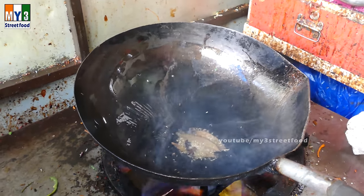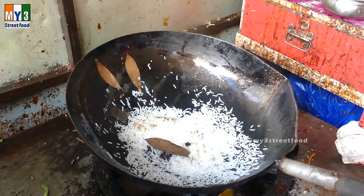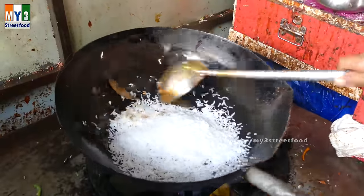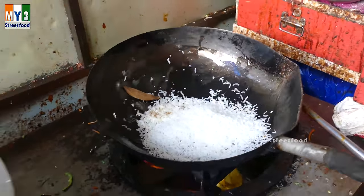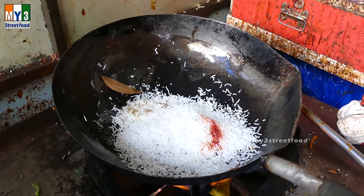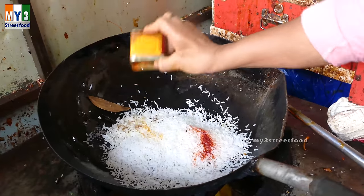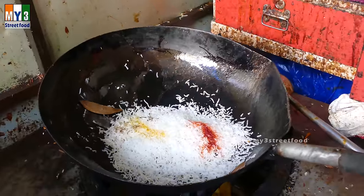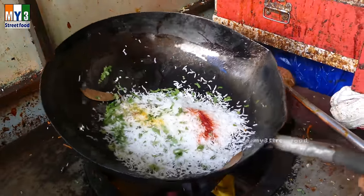I've put a knife to work and used it. This is a very good knife. I've made something with it — it's sweet. I'm going to cook a little bit.